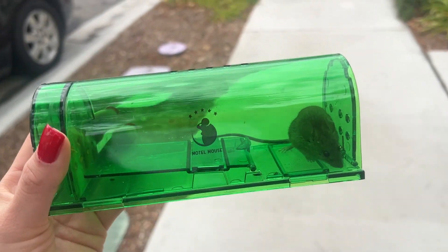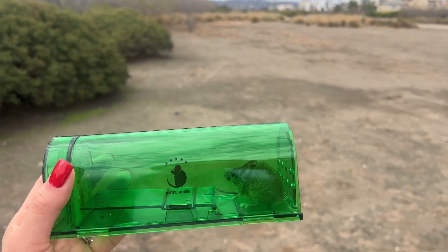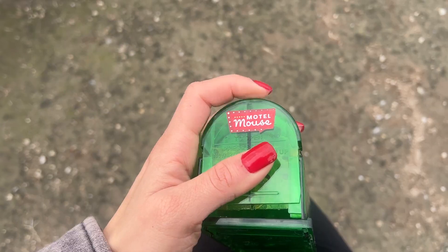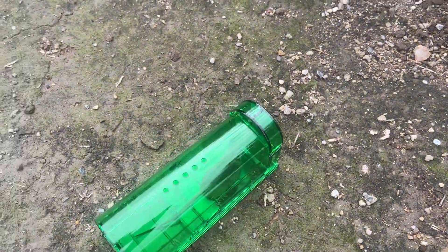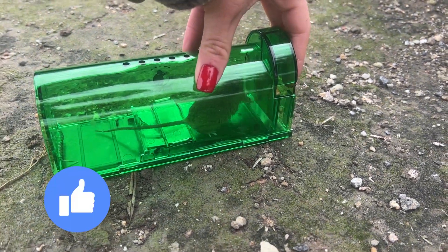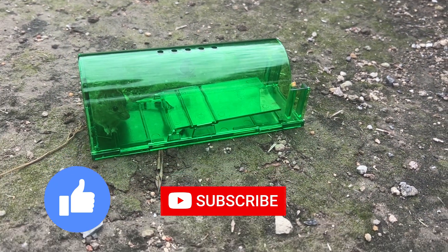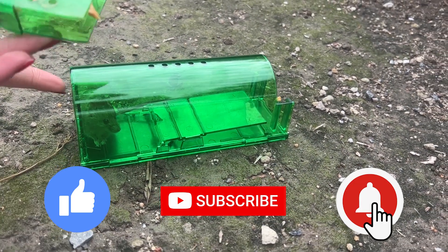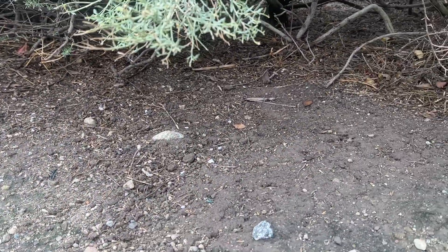That's going to sum up my video for today. If you do want to purchase this Mousetrap Motel, please use the link down in my description — it lets Amazon know you got there from this video and it helps my channel out a lot. If you liked this video, drop a like down below, subscribe to my YouTube channel for more content, and turn on that notification bell so you know when I'm posting. That's all I have for today — until next time, bye!